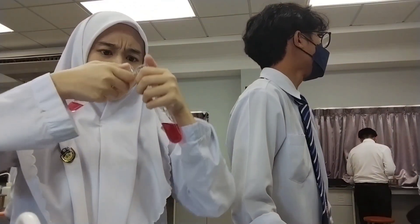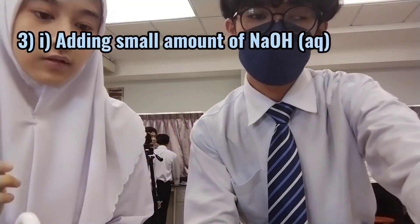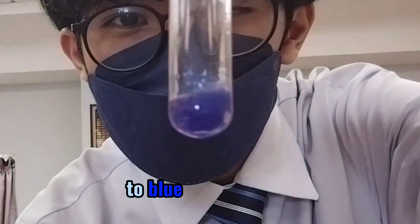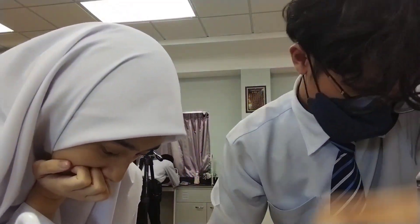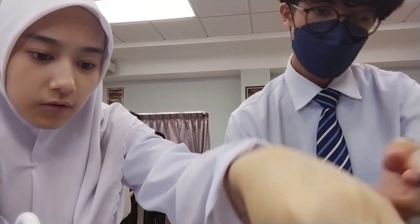Guys, the concentrated HCl is here. Okay, there's the dropper. And the concentration of the solution. Blue. Blue. Blue precipitate. This is the excess.